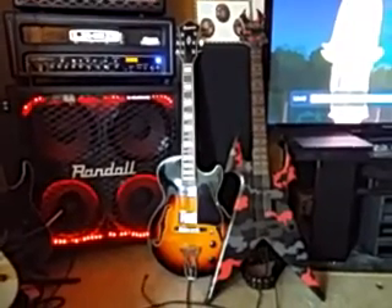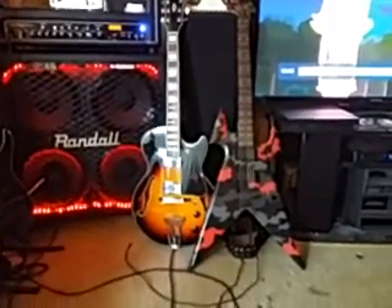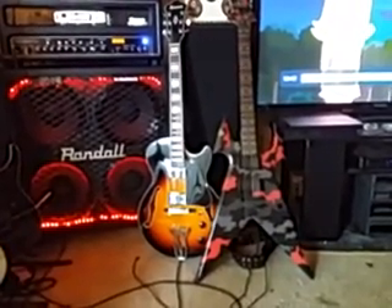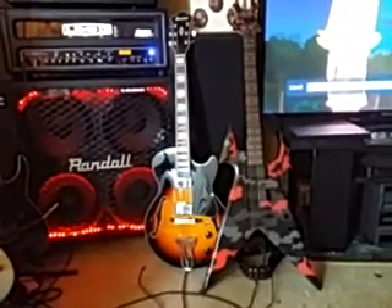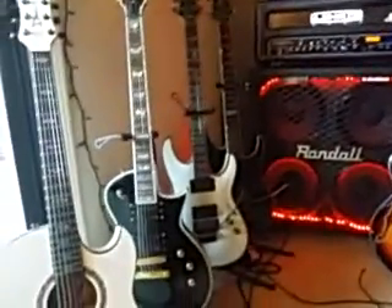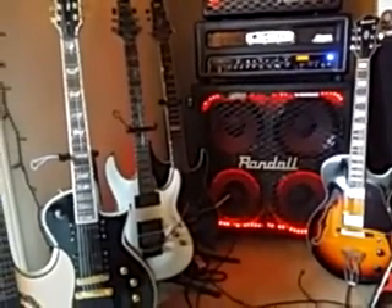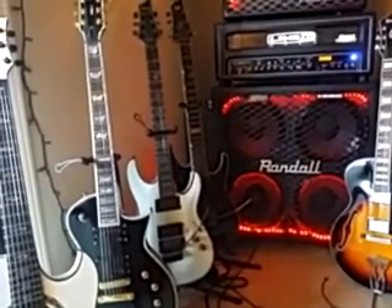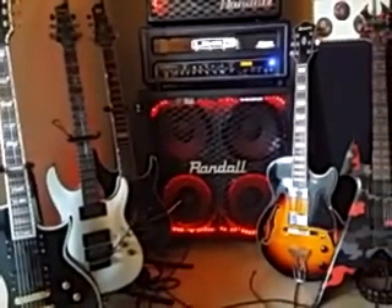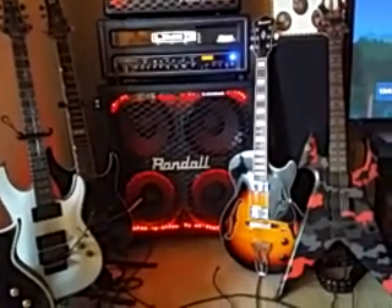Overall the Ibanez is an amazing guitar. There's one major thing I don't like - the floating bridge - but I'm getting used to it. When I first changed the strings I took all of them off and the bridge fell out of place. To reset the scale length, I used the Eclipse since it has the same scale length as the Ibanez - I cut a piece of wire to match the length from nut to bridge and matched the Ibanez to that. It's now pretty much perfectly intonated as well as you can get with a full floating bridge.